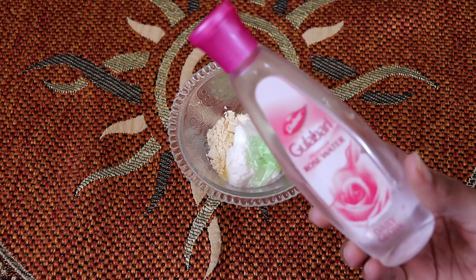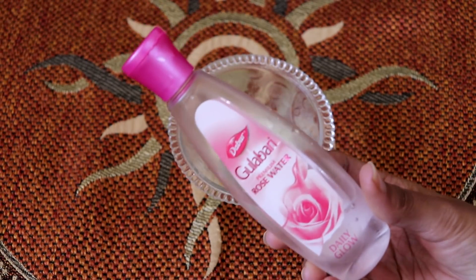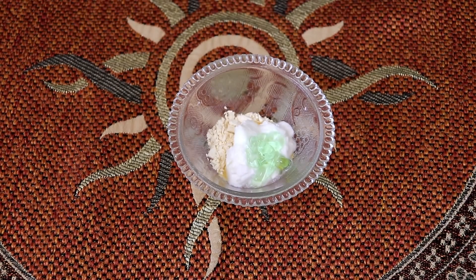If you don't want to use honey, you can skip it. I have already used it so I won't be adding more.